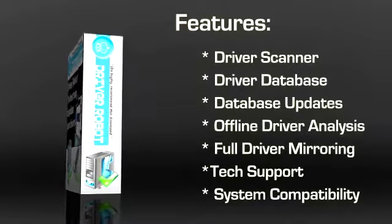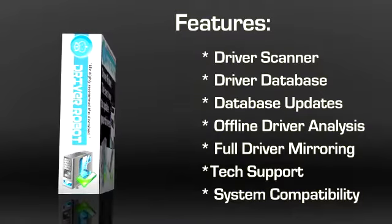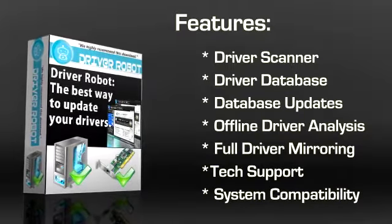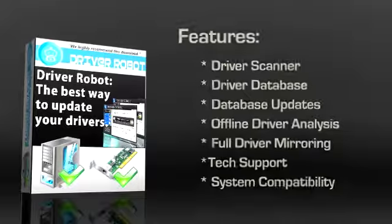Some of its prominent features include driver scanner, driver database, database updates, offline driver analysis, full driver mirroring, technical support, and system compatibility.